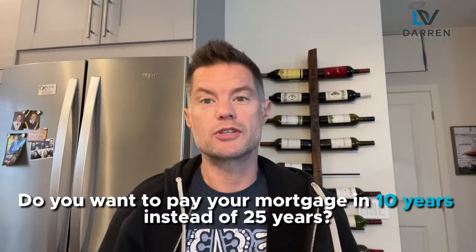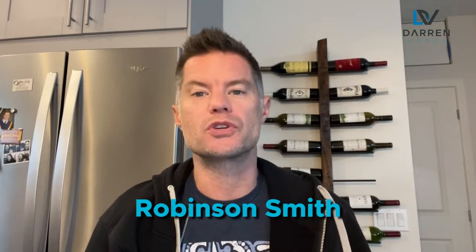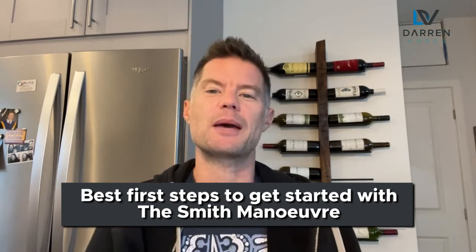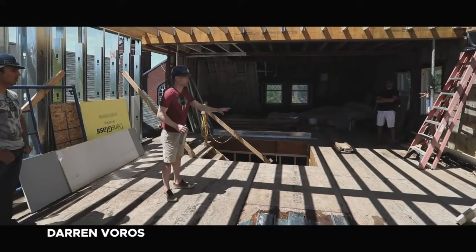Want to pay down your mortgage in 10 years instead of 25 by making a few small tweaks? In this video I sit down with Robinson Smith and he walks through the Smith Maneuver accelerators and how you can use them to optimize the Smith Maneuver. This is part two of the interview — if you missed part one, check it out and come back. Stick around until the end where Robinson explains your best first steps to get started.